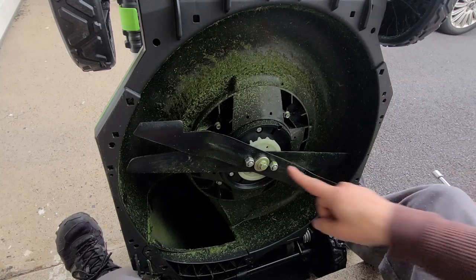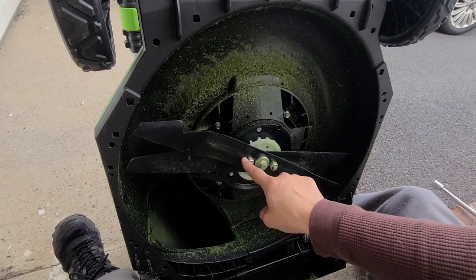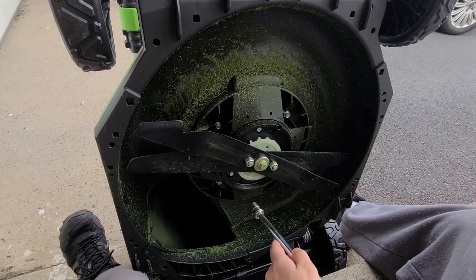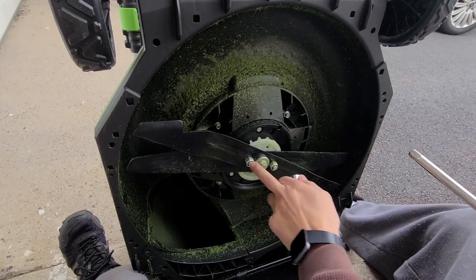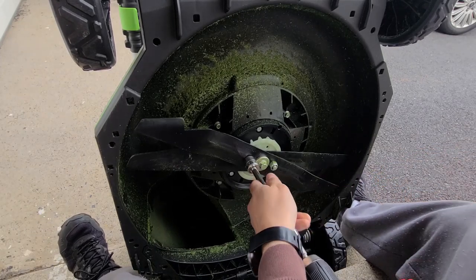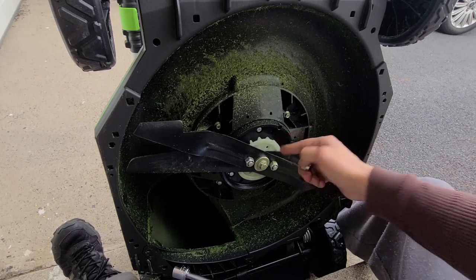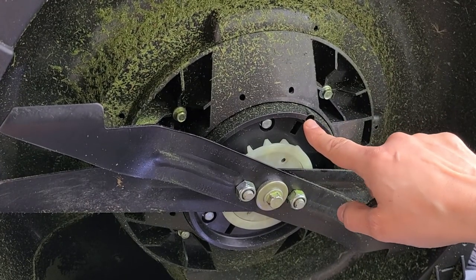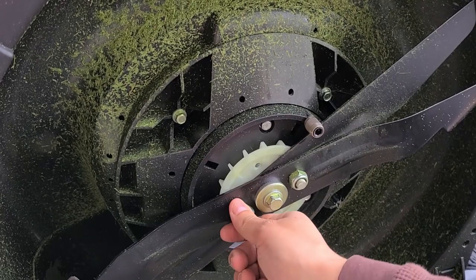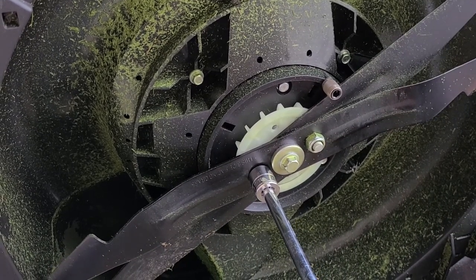You need a 9/16 attachment for the center bolt — whether a wrench or a drill — and you need an 11/16 for the side bolts. Both come off counterclockwise. When you go to loosen these guys, you've got to put something in the hole on the deck — let me zoom in — that hole is basically there so that while you're unwinding the bolts the blade doesn't move.